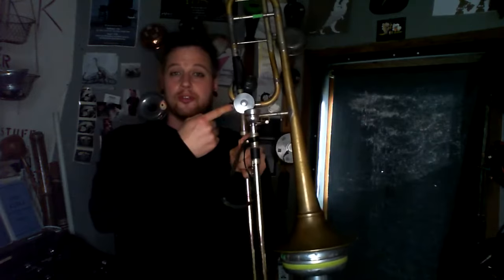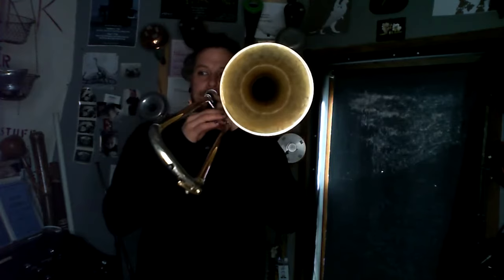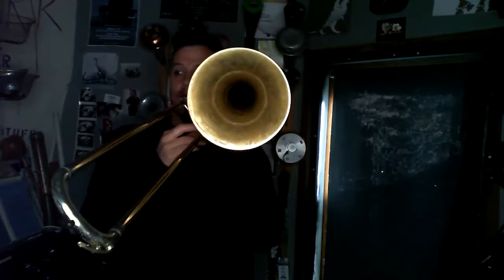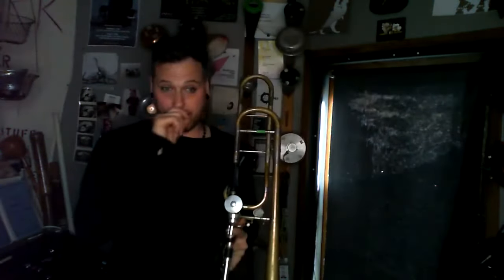One specific thing to bring up about the Harmon and other mutes: the trombone has this valve called a tenor bass valve. What that does is on the trombone, you play your glissando from your Bb down to your E, and then there's a gap of a tritone down to pedal Bb. The valve helps fill that register, giving you Eb down to C.